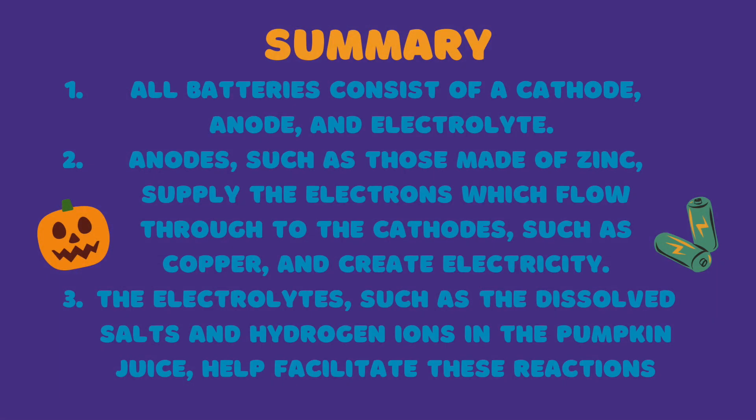In summary, we learned that: 1. All batteries consist of a cathode, anode, and electrolyte. 2. Anodes, such as those made of zinc, supply the electrons which flow through to the cathodes, such as copper, and create electricity. 3. The electrolytes, such as the dissolved salts and hydrogen ions in the pumpkin juice, help facilitate these reactions.